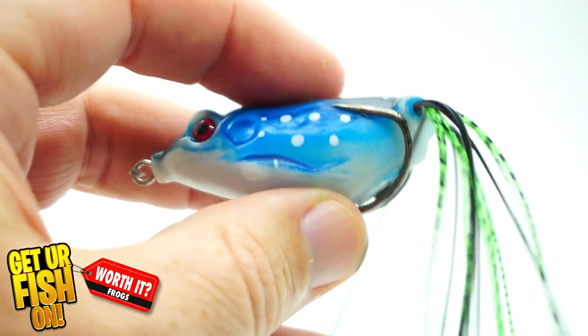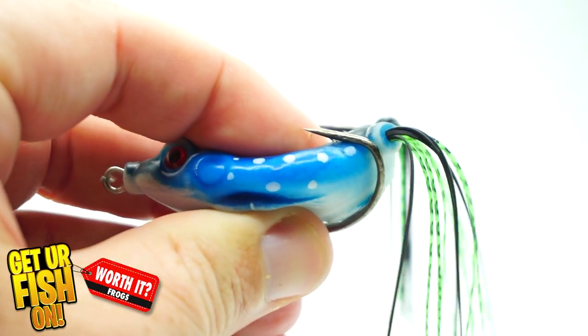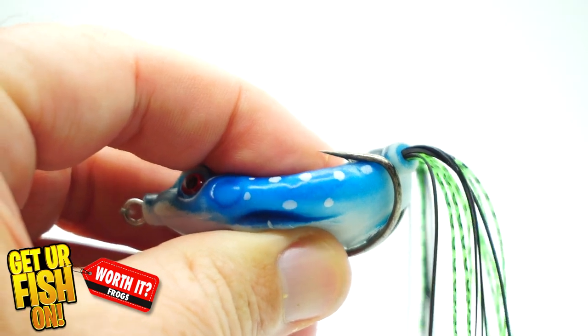One positive thing I found on this frog was that every time I was fishing with it, I didn't have to go out and squeeze it to get water out of it. Now the collapsibility isn't great, but it isn't horrible. I think there are worse ones on the market — not as collapsible as the Guggen one — but in terms of collapsibility, it's in that middle of the road. It definitely isn't as soft as a Scum Frog, but it's okay.